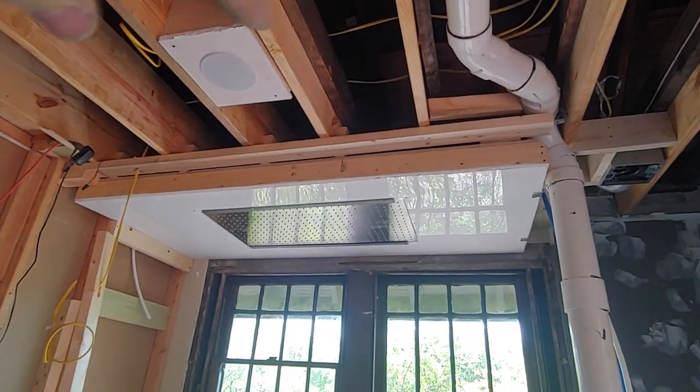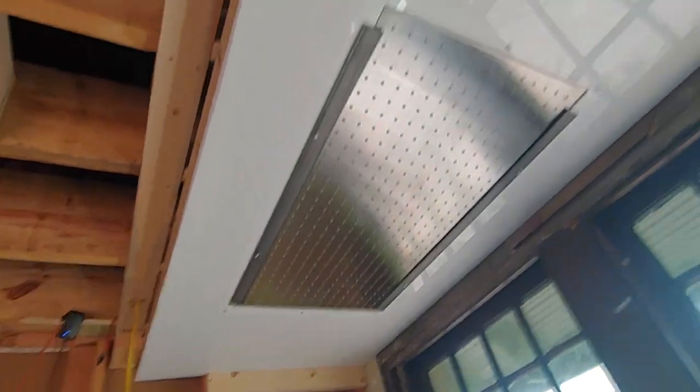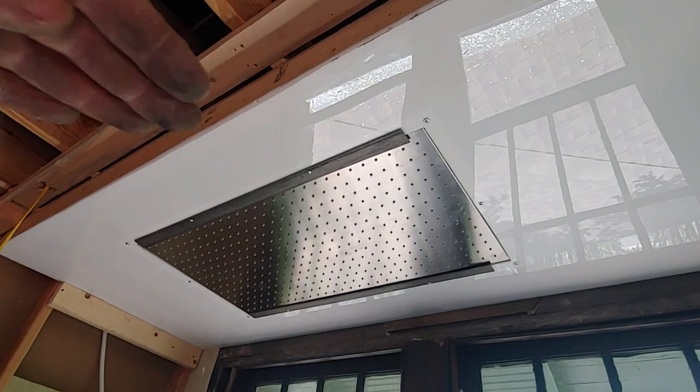My box frame is now secured to the joists, perfectly levelled. My white plexi is up, and my shower head is literally just resting in that hole.